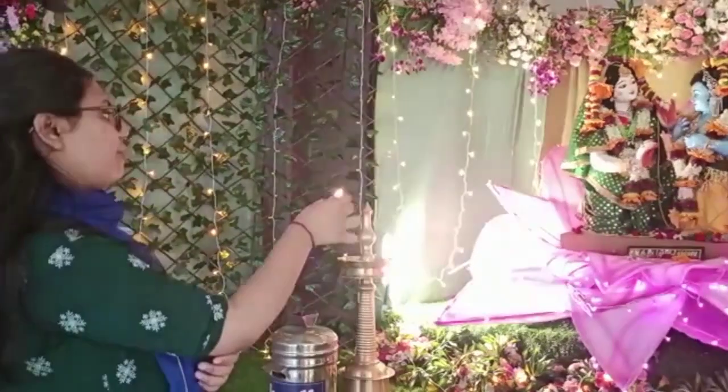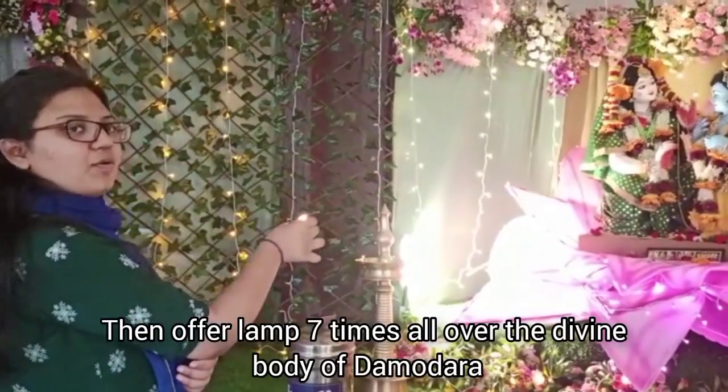And in total, you need to offer the lamp seven times on the whole of Yashiva Damodara.